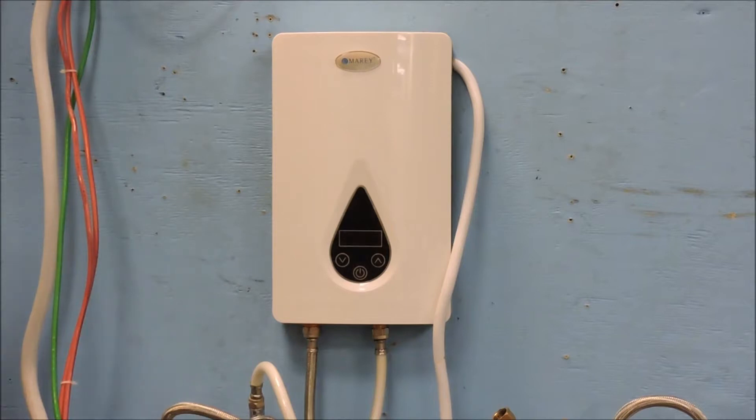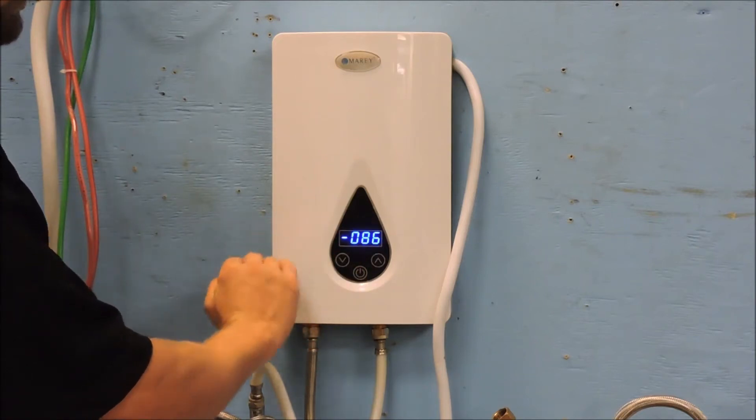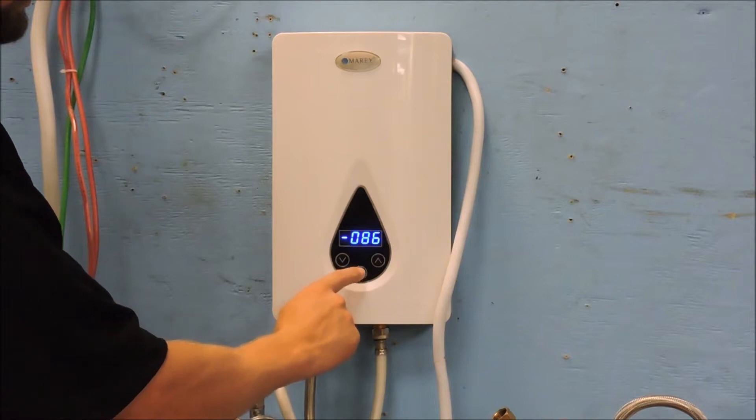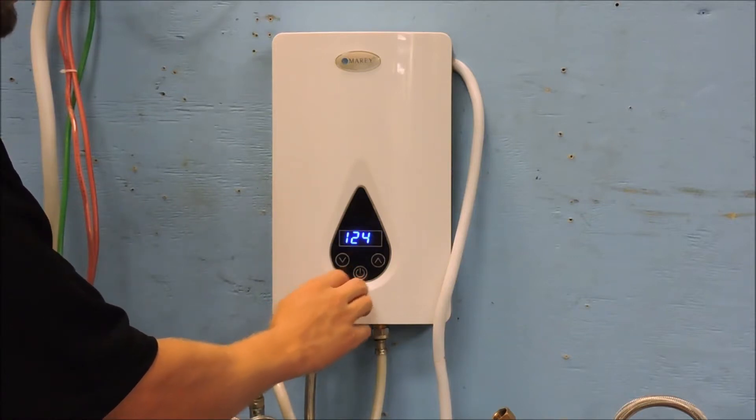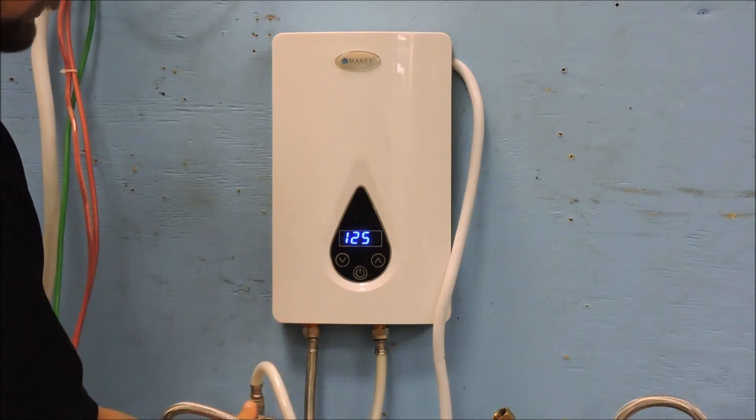When power is supplied, 60 Hertz is displayed indicating the power consumption, then the temperature of the water at the unit. If you're in Fahrenheit mode this will be the only temperature displayed. If the heater is reading in Celsius, it will show the current temperature and also the requested temperature.